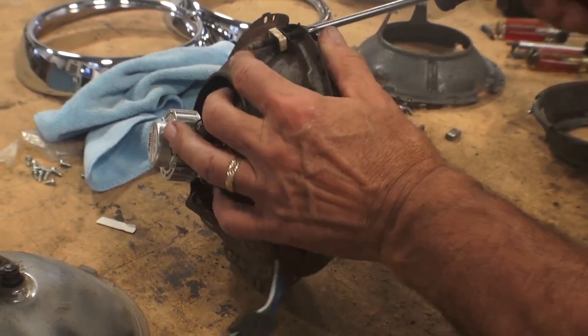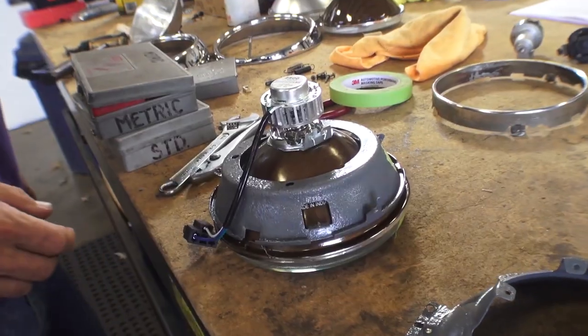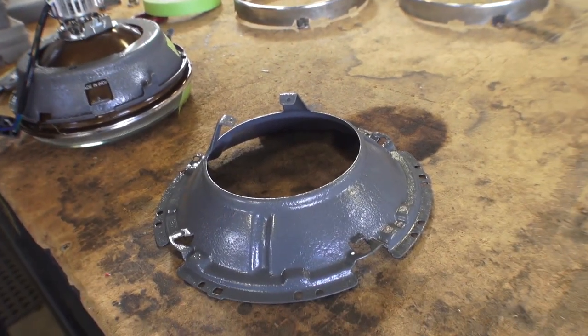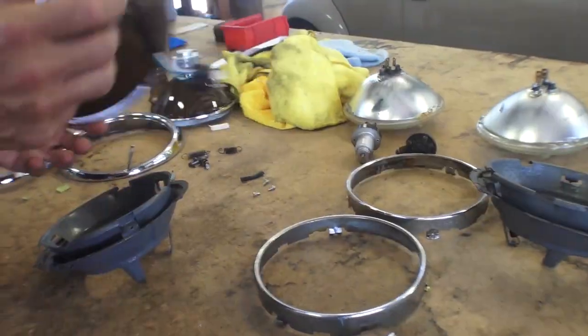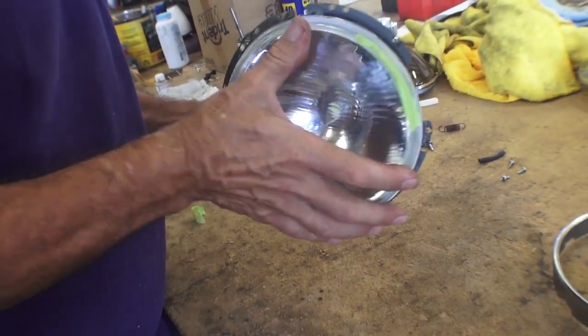We had to go through getting these screws out and putting some penetrating oil on them to get them freed up. When I took the assemblies apart, I could not stand the rust, so I sanded them down and painted some new paint on those headlight assemblies — the housing areas that hold the bulb.